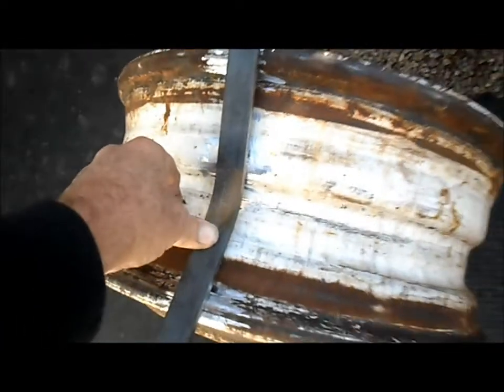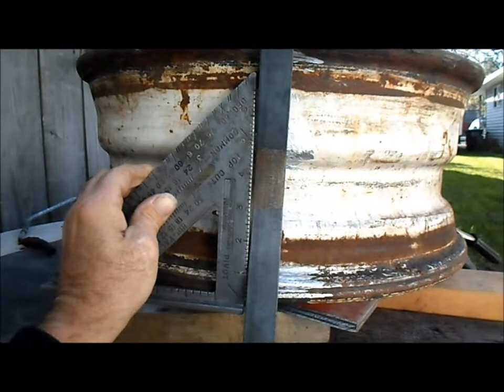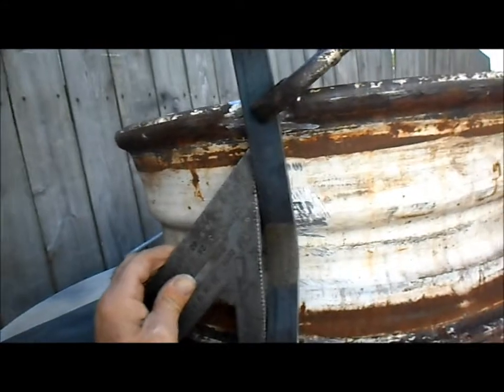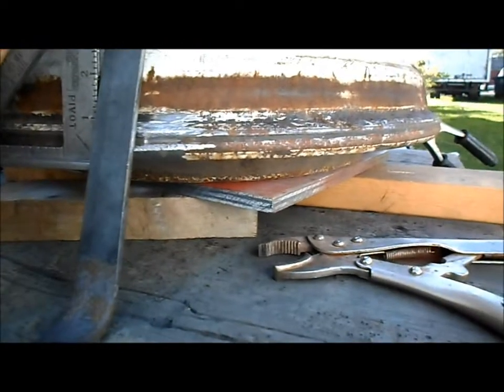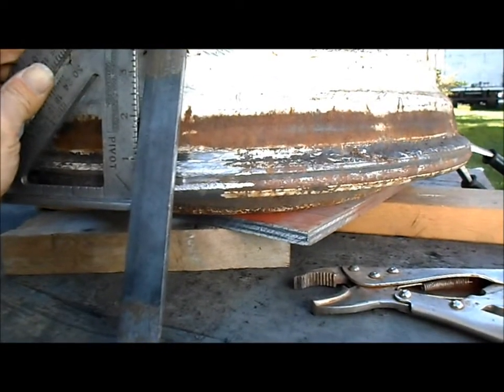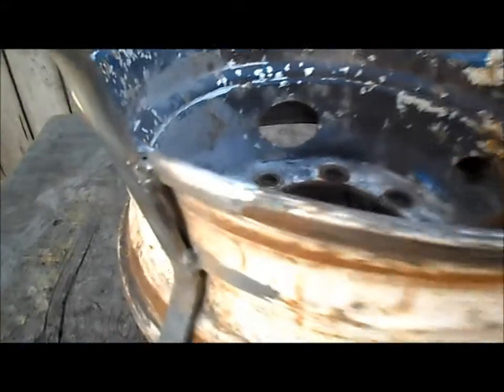We'll get it welded there, there, and there on both sides of all four legs. Using the speed square to square our leg up here, got it clamped at the top. Now I've got to square it up and clamp it at the bottom, then we'll tack it down and double-check it. I've got all our legs welded on good and solid — three spots on each side and across the top on all legs.